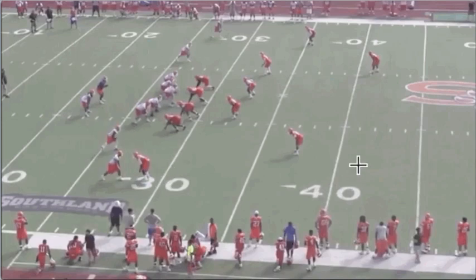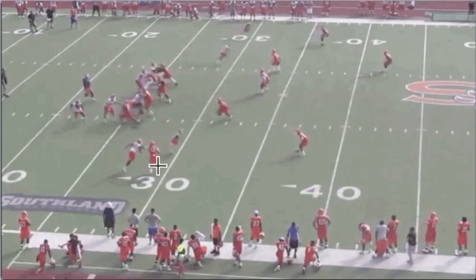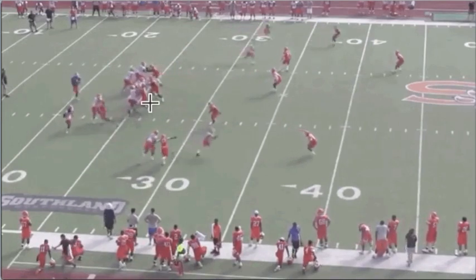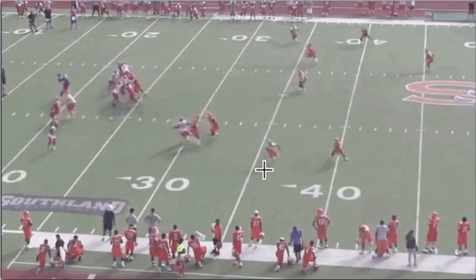It's just two over two, but you've got a hard corner this time and a cover two safety. So for the quarterback in pre-snap, that's going to suggest you're going to get that corner route. As soon as he drops, he's going to take a look to see if this corner bails. If the corner stays hard, he knows right now where he's going — settle your feet and make this throw on time.